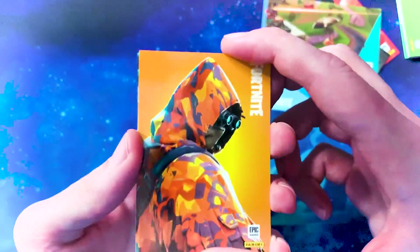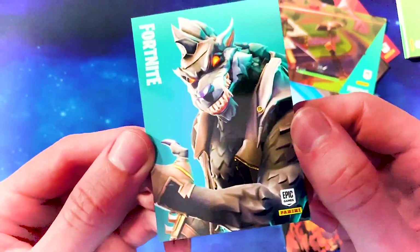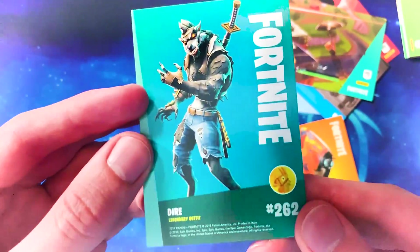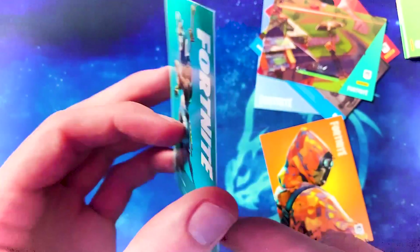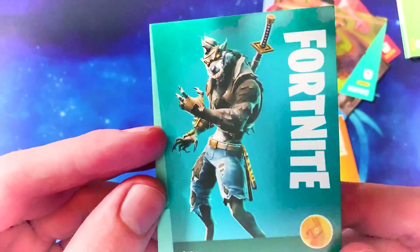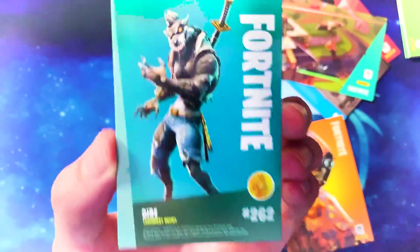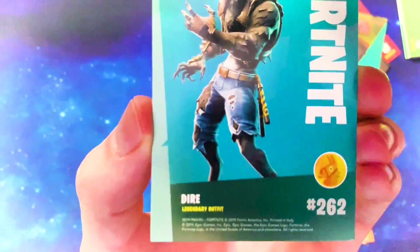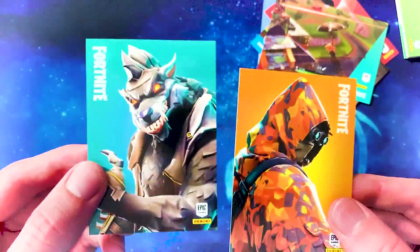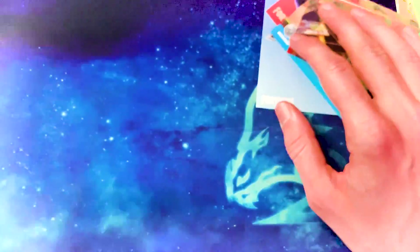This skin does look okay with the gold background, and we're going to the rare card after this. The tier 100 skin from — is it season five? Maybe season five — legendary outfit. The Dire outfit from, I think, season five or maybe season six. We've got the Dire skin — our first legendary! You wouldn't think I've been playing Fortnite since season one with how bad my memory is.